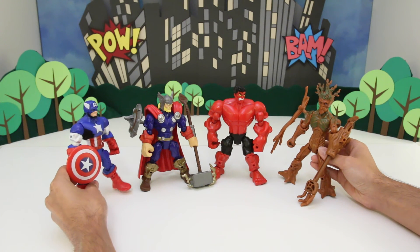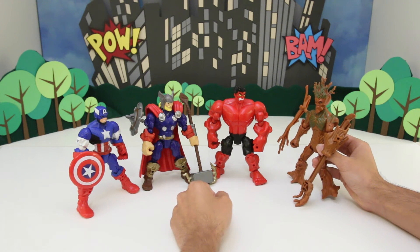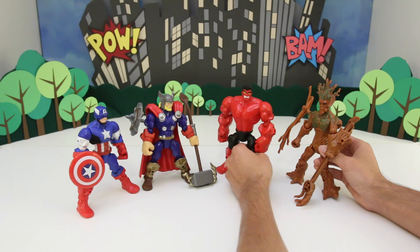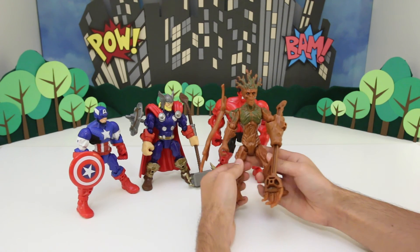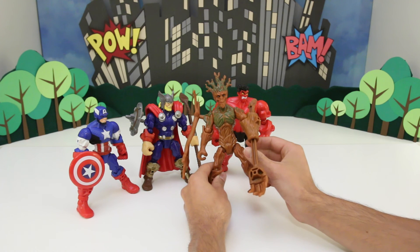So Groot, how was the weather today? Groot. Did you do anything fun? Groot. Is that all he says? Does he only say Groot? What a weirdo. Groot. So you're watching Adventure Toys — don't forget to like and subscribe. I open a new toy every single day. See you later. Groot.